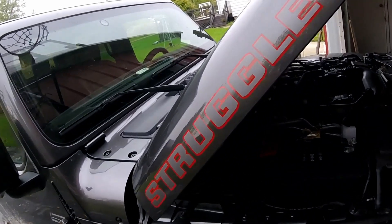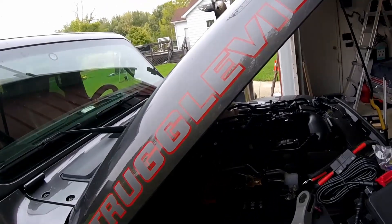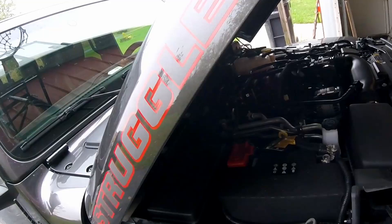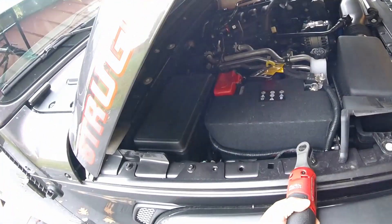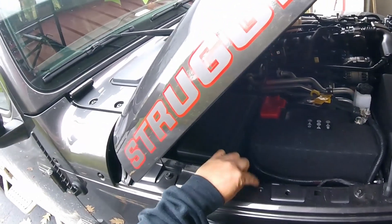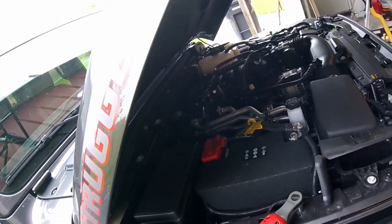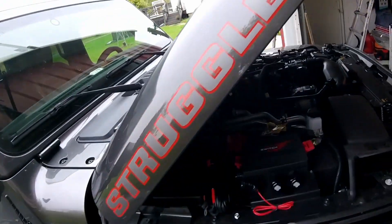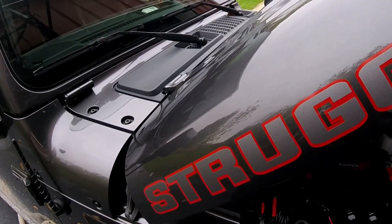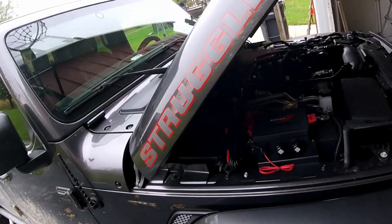For the first step, we have to install this power module right on top of the battery. You can see this bracket has two holes that line up with the holes along the top of the fender. We need to remove the existing bolt, and they supply us with a new bolt that goes in right there. There are already threads down there, so just remove the old bolt and slap this on top. Step one done.